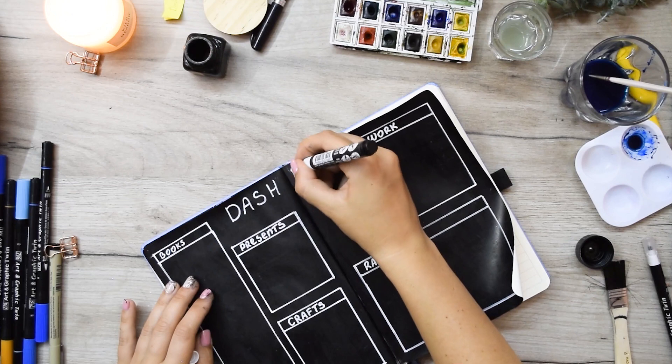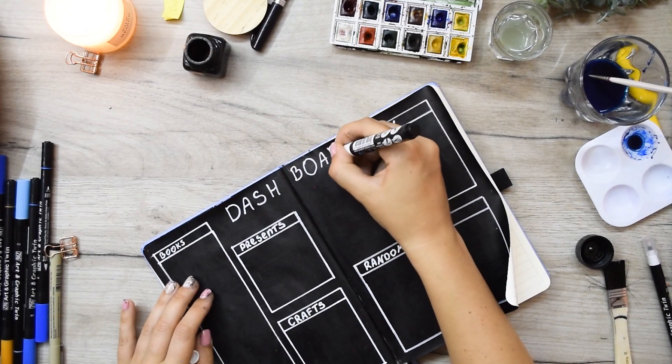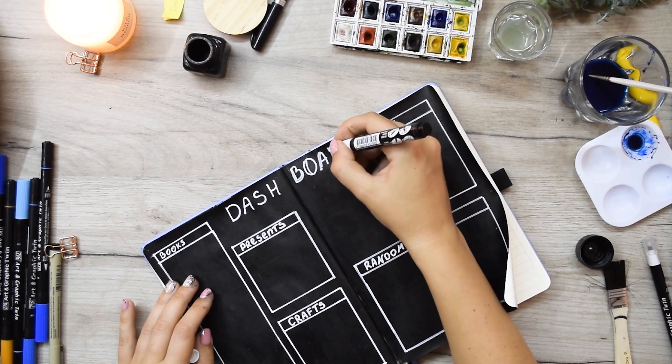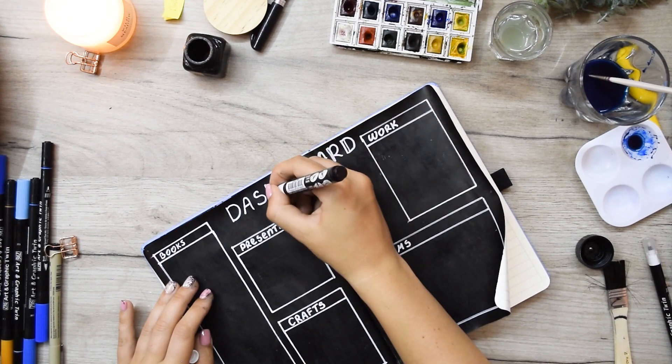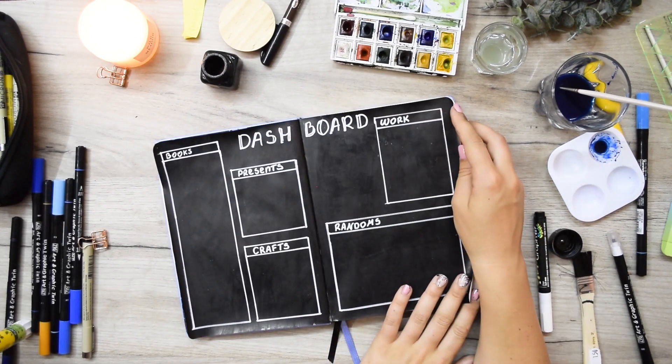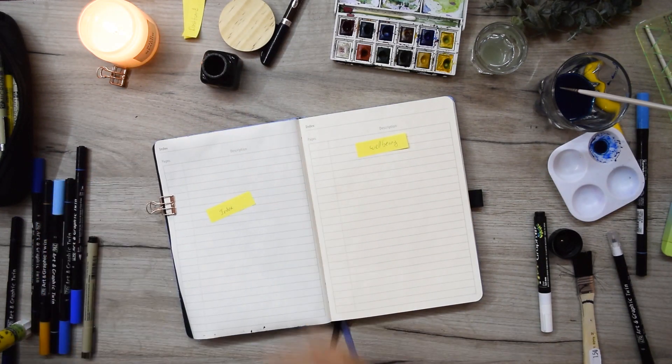At the end of December I'm going to upload a flip-through of my current journal where you can see how I use my dashboard and basically how I use every single page in this yearly spread. I'll be able to give real examples and everything, so stay tuned for that video.